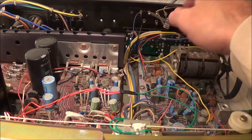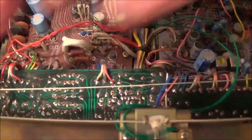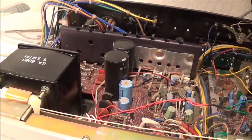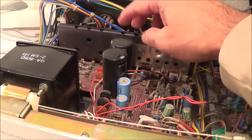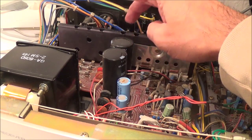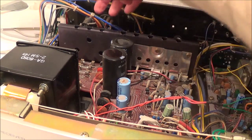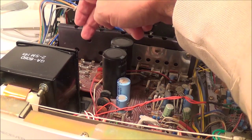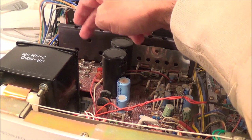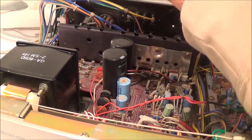As far as the inside is concerned, this is your tuning board, and right down here is your preamp board. Here you've got your power transformer, and right here is a combination power supply and main amplifier board. Your power output transistors are back there. I think this unit has a total of six fuses in here.